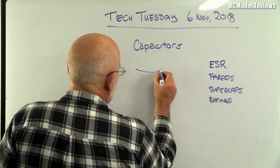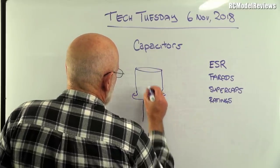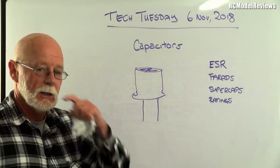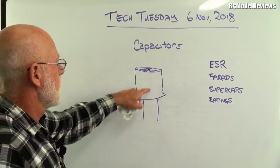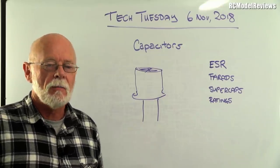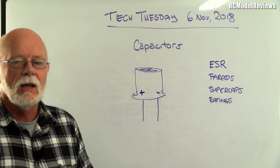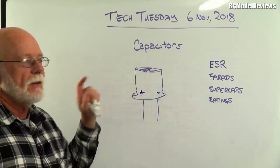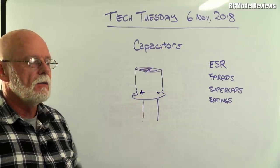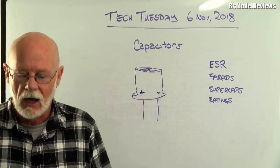The other type you'll find very commonly is an electrolytic capacitor — a little can with two wire legs. They're different from ceramics in an important way: they have a polarity and can only be used one way around. If you reverse them, bad things happen. But they're very cheap to make and can have quite high capacitance, so you commonly find them for values of 50 microfarads or bigger.